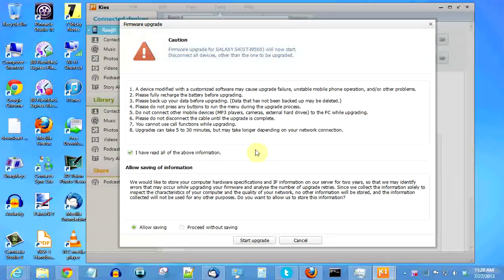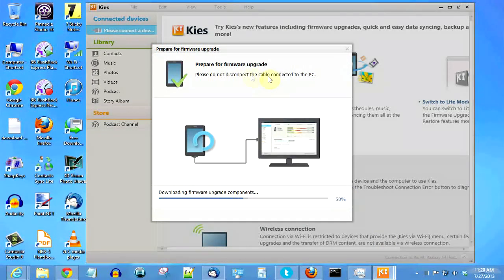Do note that if you force this update via Kies, the download will be very big. With OTA it should be a small update, but doing it with Kies actually downloads the entire ROM, which can be anywhere around 1.7 to 1.8 GB. Now the process of downloading has started.